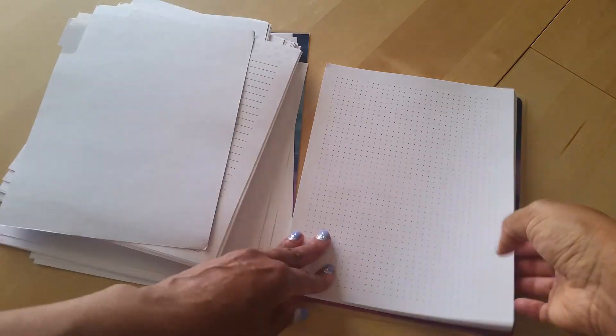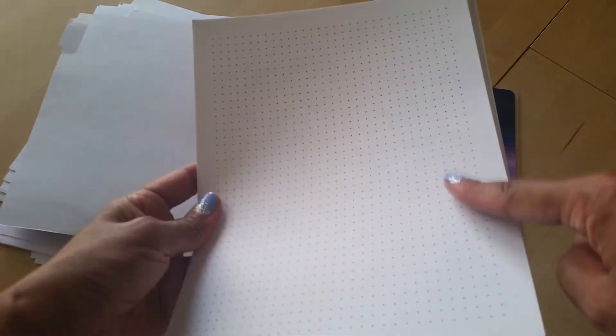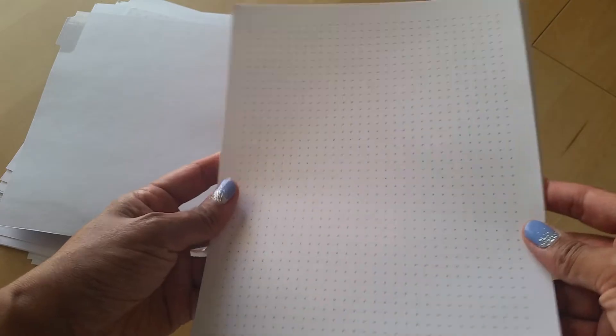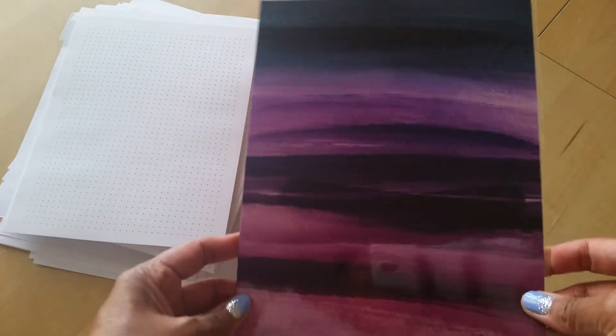After June there's a notes section with its own divider. I chose the dot grid layout - I do like dot grid paper but I think these dots are a little dark. However for my purposes it should be fine. They are double-sided and the dots are a really dark gray rather than black. Then we have the back cover, which is very beautiful, and then the LimeLife Planners branding.